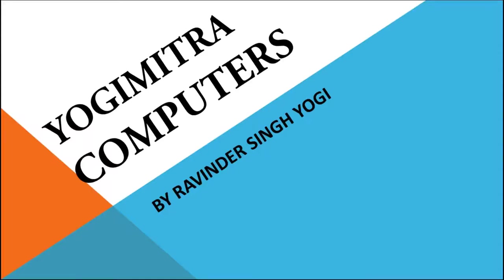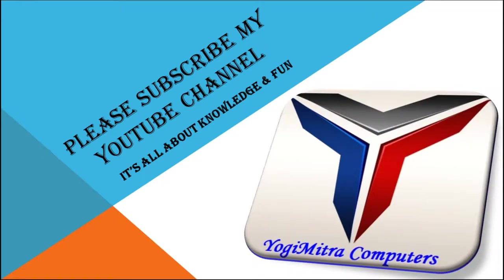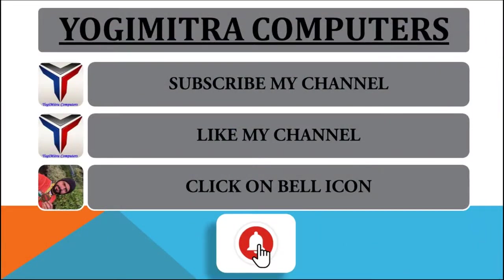Welcome to Yogi Mitra Computers by Ravinder Singh Yogi. Please subscribe to my YouTube channel — it's all about knowledge and fun. Subscribe, like the channel, and click on the bell icon for further updates.